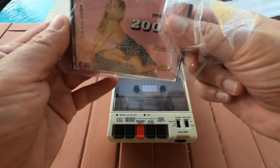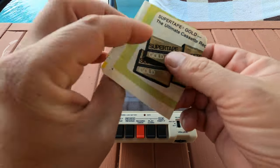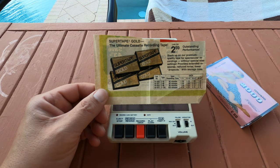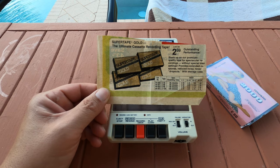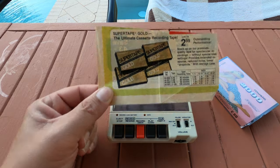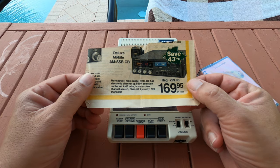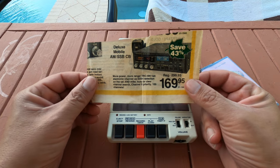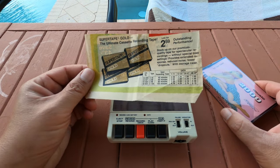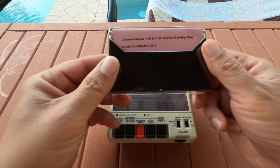Let's just pick it out of the package. What was interesting is the thing he had it stored in came with a lot of his collection — it has an ad for Super Tape, which was Realistic, Radio Shack's brand. I think this was the upper version of that tape. I don't know if he was looking at this Deluxe Mobile AM SSB-CB for $169, or looking at more tapes and getting more compact cassettes, which is funny because I don't know if he even had one of those.